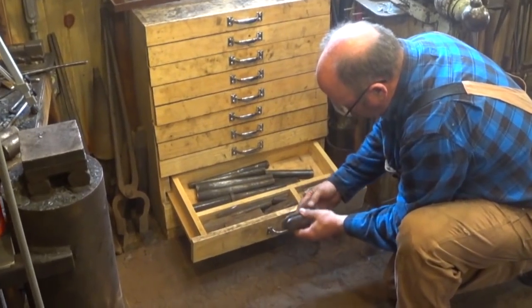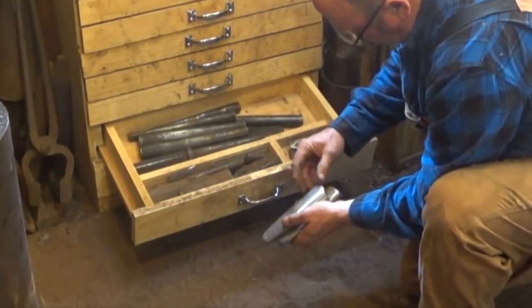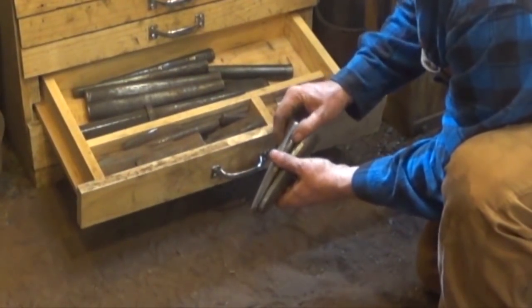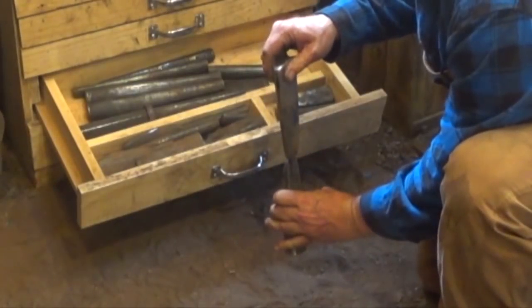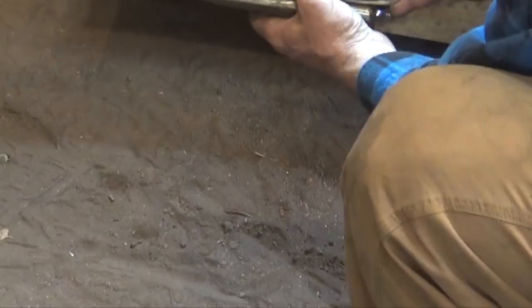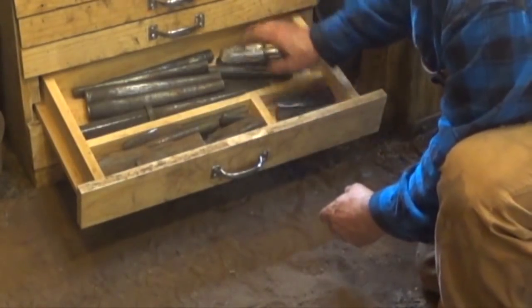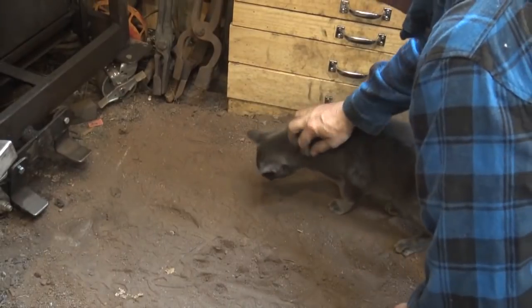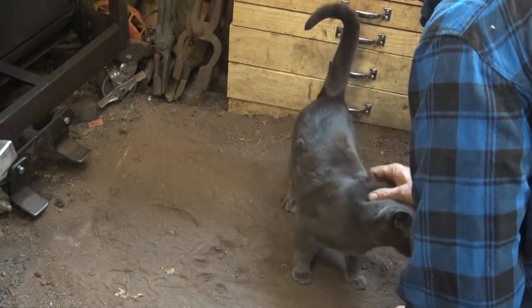This is a matching set, left and right, to do single-bit hewing hatchets. One goes from the top and one from the bottom because you want an asymmetric eye, so you can't use the same drift in both places. And Smitty the shop cat catches my drift.